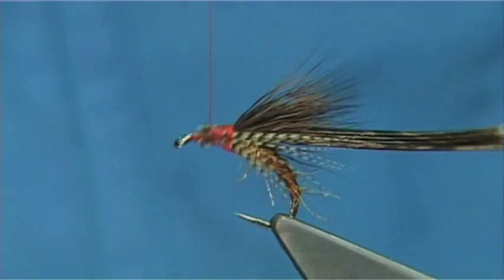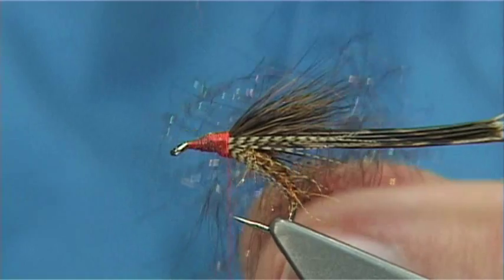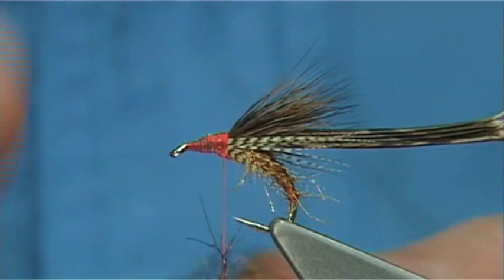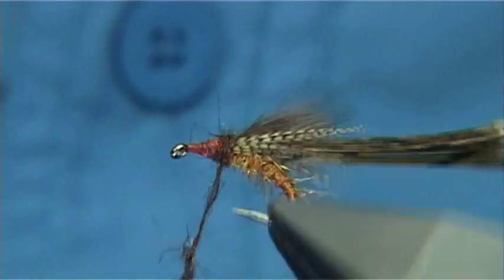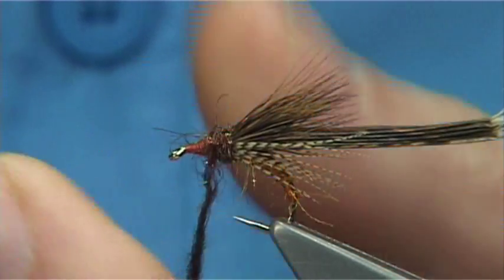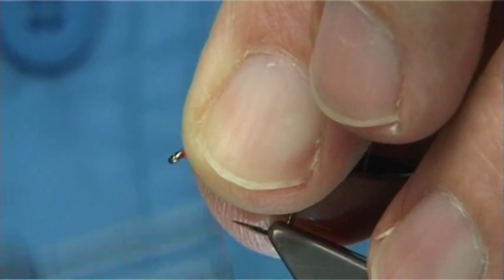Wax the thread. Always form a taper — a tapered thorax makes it easier when you go to wind your dubbing on. The dubbing is brown SLF with a bit of flash — again this is diamond bright, chocolate brown. Or you can use an ice dub brown, ice dub, or even glister. Some of the light brights are also very good. Or just use plain brown; you don't have to add flash — it's up to yourself. Adding the dubbing on, stretching it out, making sure it's neat up against the body of the fly. Then follow the taper of the thorax formed using the thread. Pull back any dubbing you don't need and draw any fibres going forward back.